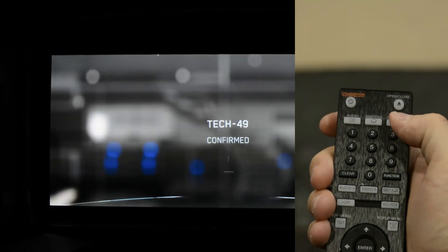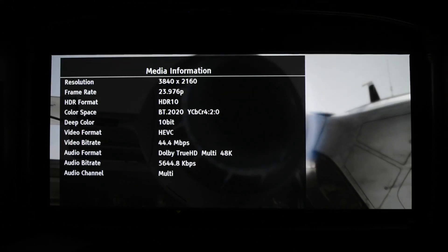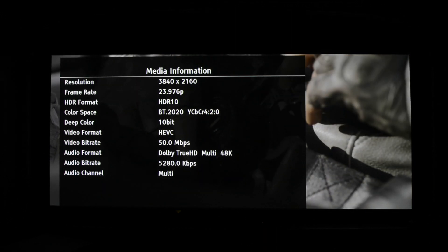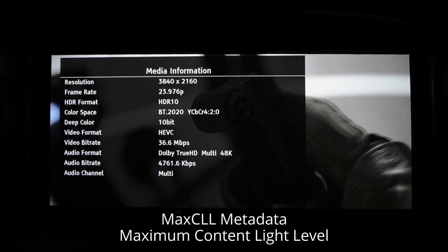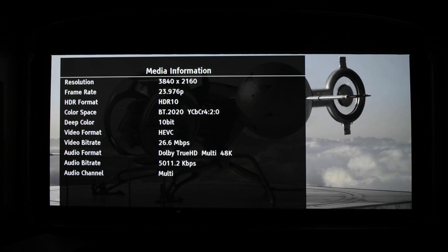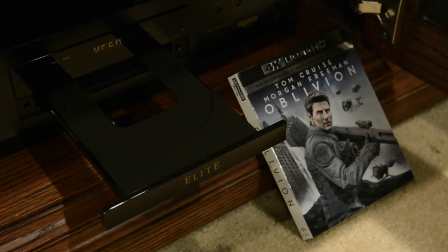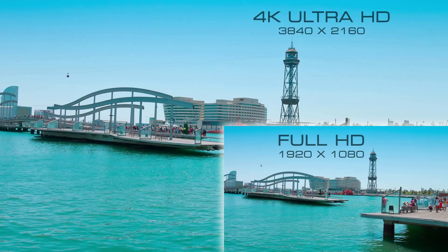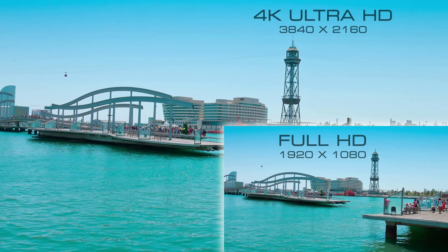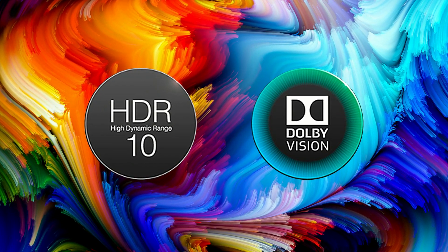One really cool feature is the ability to display disc information on your screen by pressing and holding the remote's display button. In addition to typical playing disc details, you can easily check mastering information such as MaxFALL (maximum frame average light level) and MaxCLL (maximum content light level), available on some HDR content, as well as HDMI output information. Regarding video, the LX500 is capable of playing Ultra HD Blu-ray discs at up to 3840 by 2160 pixels — four times the resolution of standard 1080p — with support for HDR10 and Dolby Vision, and features 36-bit color depth.